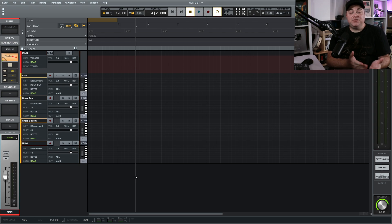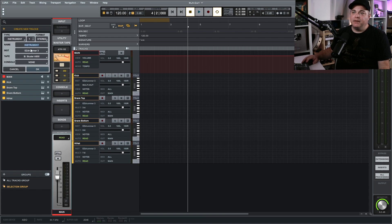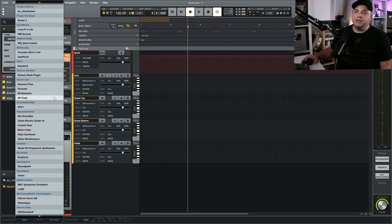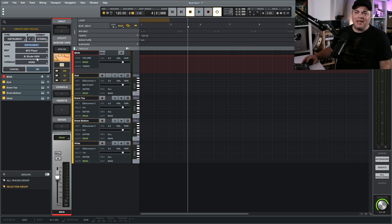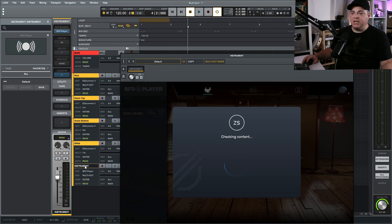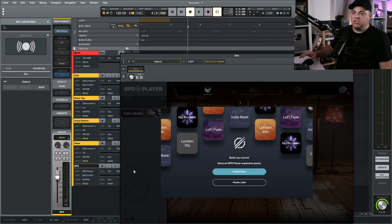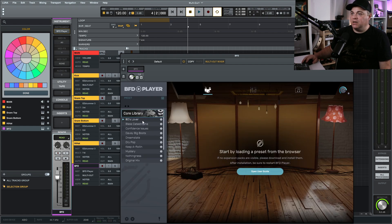I just realized MT Power Drum Kit isn't available as VST3, and Luna only uses VST3. So I'll show you another free drum plugin instead. Go to Track > New Tracks, change to Instrument, and this time we're going to go with BFD Player — it's right here and it's a free option. I'll remove the tape emulation, put that to None, and click OK.